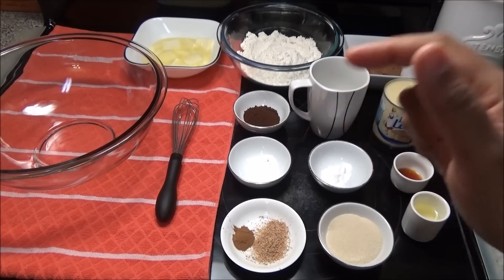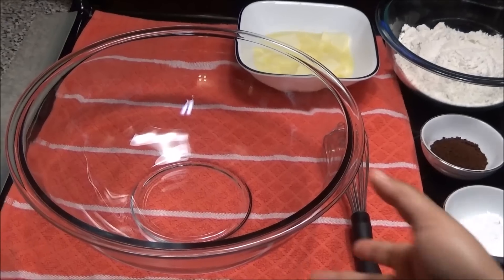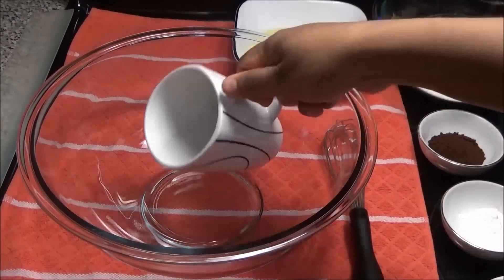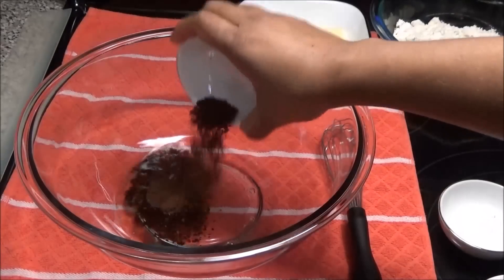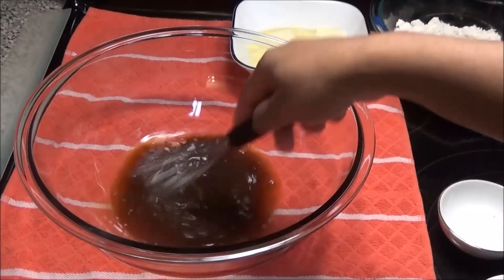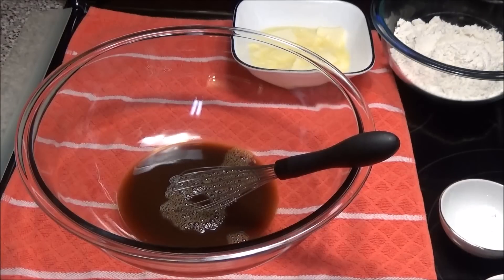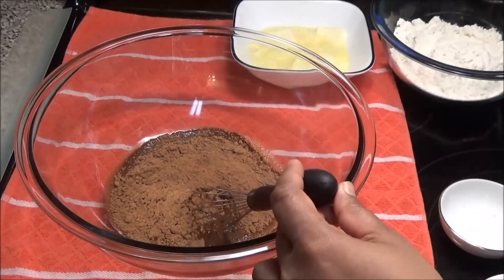The first thing you want to do before starting is put your oven to preheat at 350 degrees Fahrenheit. First, I want to put the hot water in this bowl to dissolve the Nescafe — you can put as much or as little coffee as you want, as this is just to flavor the cake. Now I'm going to add in the cocoa powder and mix that in.